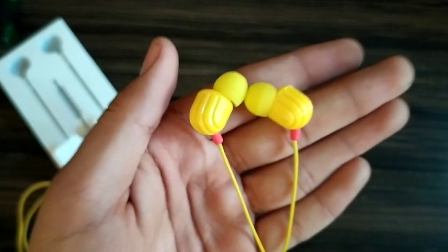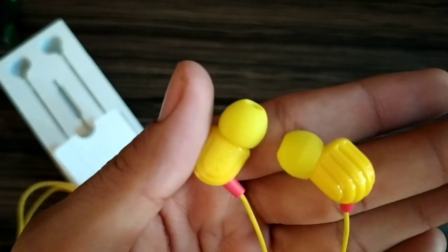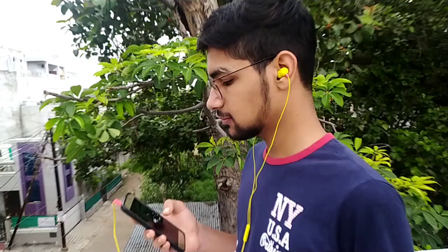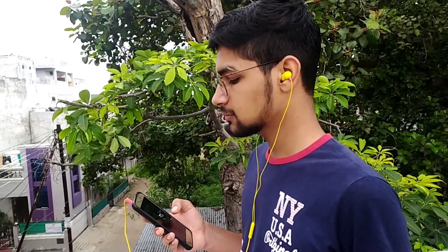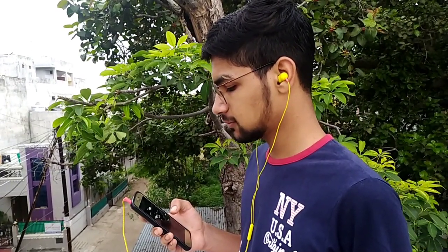Now for the last and final point — the sound quality of this earphone is very good for the price segment. The Miwi Rock and Roll W1 is built for those who like a solid bass. I have been using this earphone for two days in every field — whether gaming or music — and it gives very good sound.